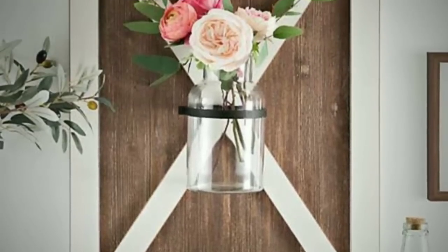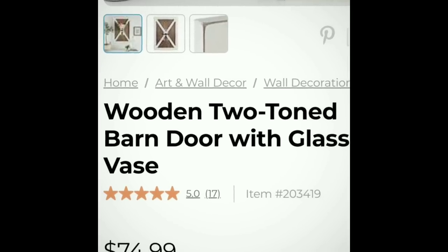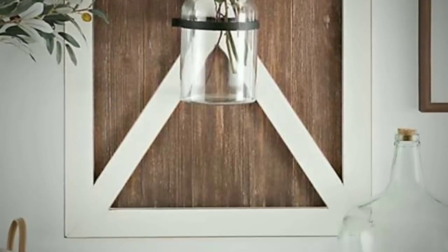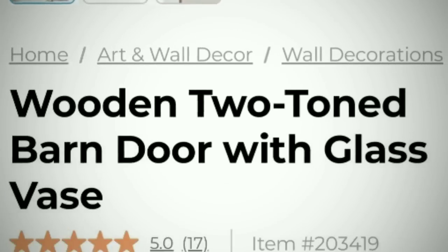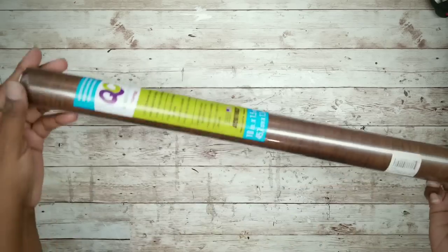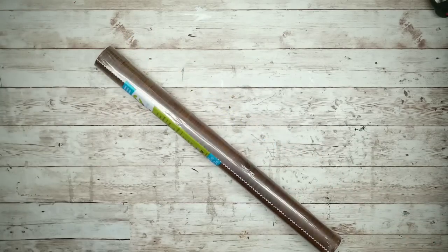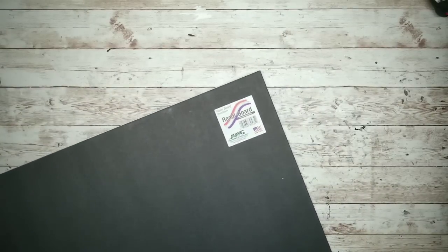Here is my inspiration piece for this project — I thought this item was so gorgeous but didn't want to pay $74 for it, so I decided to create my own version using foam board and a few extra supplies from the Dollar Tree and my crafting stash. For this project we will need a half sheet of white foam board from the Dollar Tree, a roll of wood grain contact paper from the Dollar Tree, and a half sheet of black foam board from the Dollar Tree.